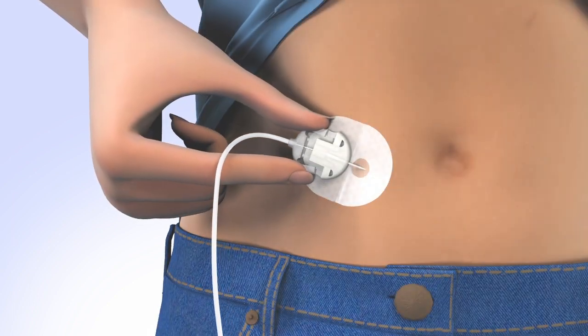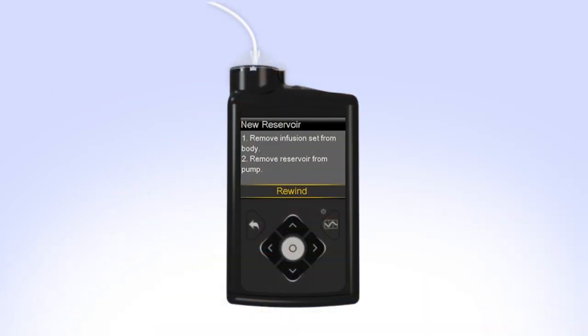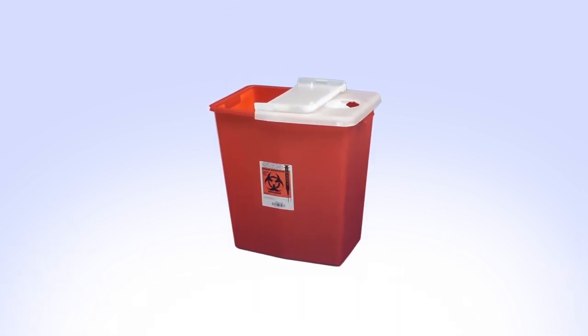Disconnect the infusion set you're currently wearing and remove it from your body. Remove the reservoir from your pump by turning the tubing connector counter-clockwise. Safely dispose of the used infusion set and reservoir.